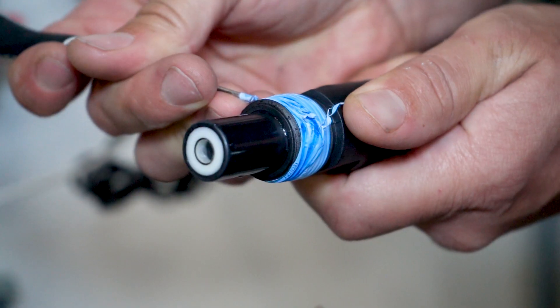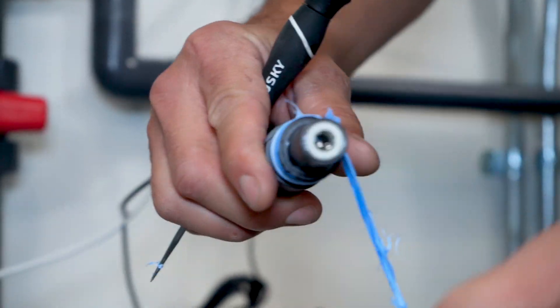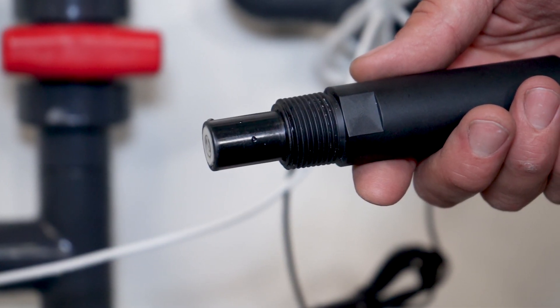When performing your 30-day calibration, remove all of the previously installed Teflon tape before re-taping the probes. A pick or small wire brush is a helpful tool to remove the old tape.